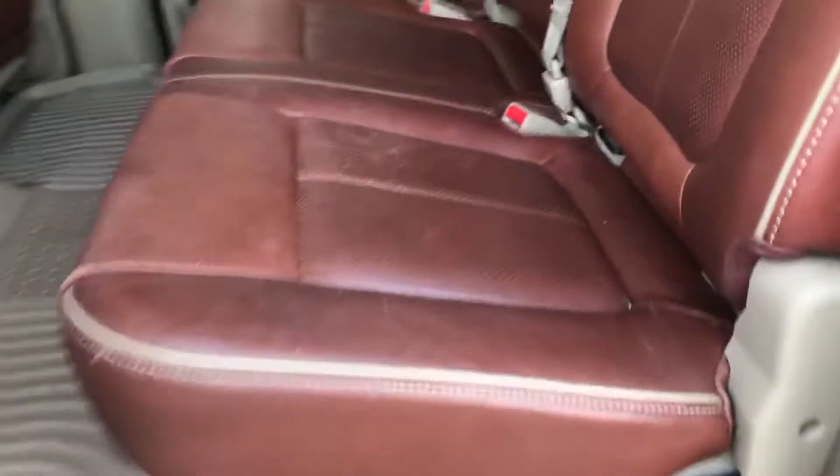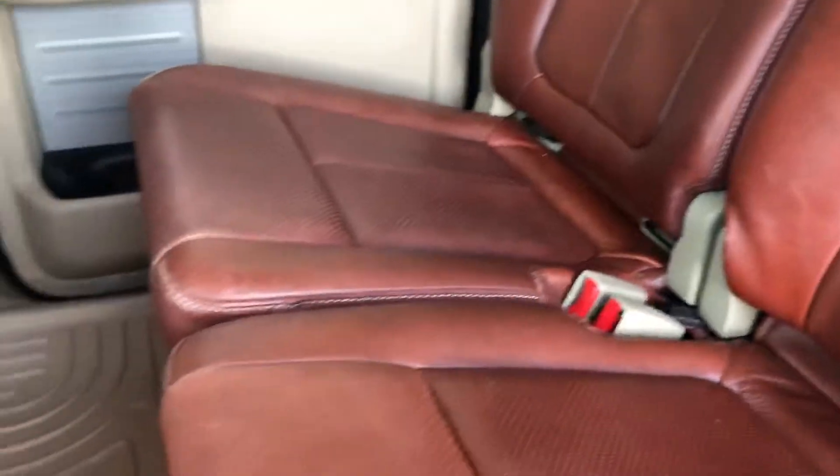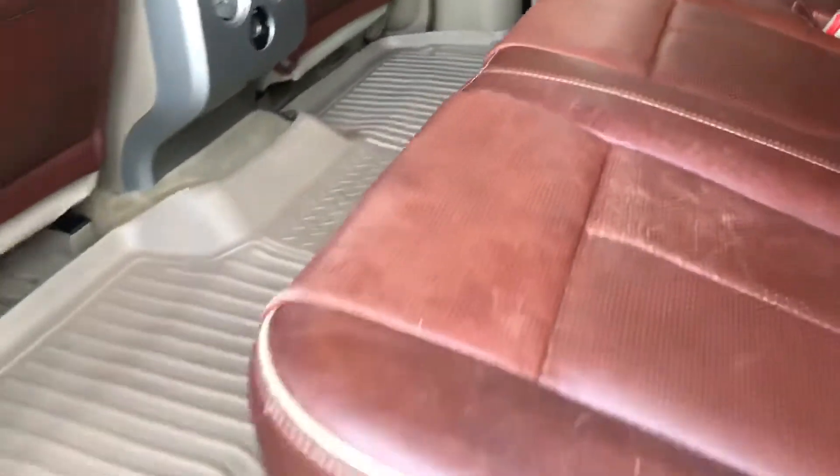Coming around the back, the back seats are in good shape as well — very little wear on them, no rips, tears, holes, or burns or anything like that. The headliner is also intact — no sag, no rips, tears, holes, or stains. It's got the all-weather floor mats, which is nice.